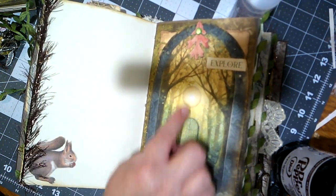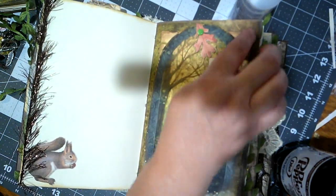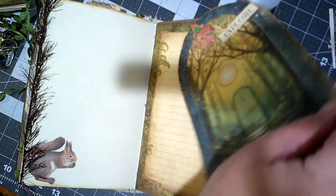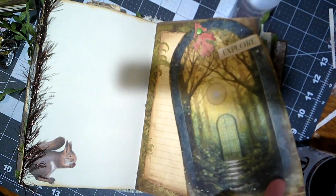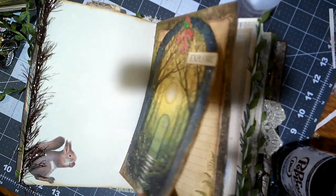Here we've got another door into the woods, and there's some kind of closure — oh, it's a brad, and this moves! How cool is that! I love that — what a great idea.